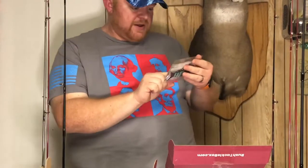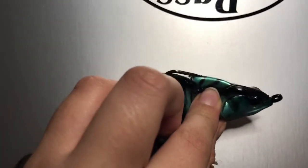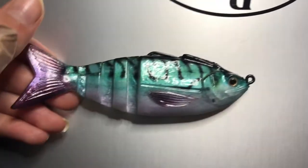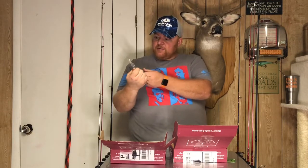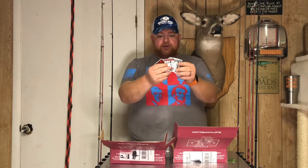First up, from Lunker Hunt, a Gambit swimbait. Lunker Hunt makes very quality, very realistic-looking swimbaits. The color is 'Mac,' which looks kind of like a baby mackerel, so maybe a little more effective fishing saltwater, but I think targeting bigger bass or muskie would definitely go after something like this. That's the Lunker Hunt Gambit swimbait, five-eighths ounce, with photo-realistic finishes.